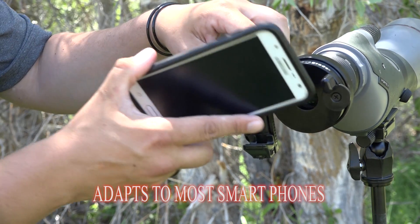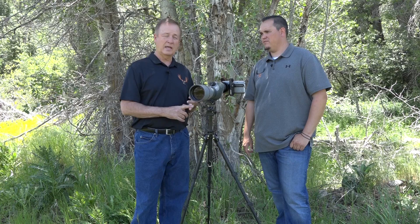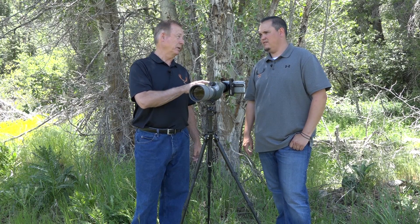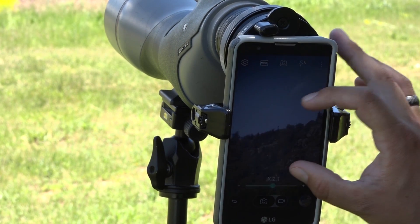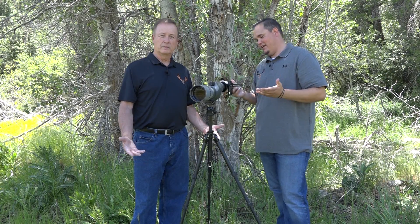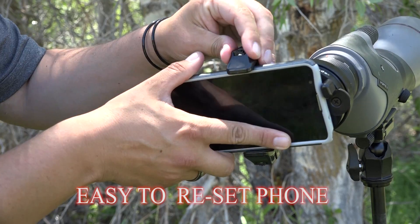Every eyepiece has a different diameter to it, but this will fit pretty much anything with a lens — a spotting scope, binoculars, a telescope, probably a microscope, anything you can think of. It takes some awesome pictures and awesome video, and everyone wants to capture everything they see out there nowadays. If I keep the adapter on my spotting scope, I can use my phone against it, take it off, and it's still set for my phone. If we wanted to put your phone on, it'd just be a couple of adjustments, and then mine would go right back on and we're good to go.